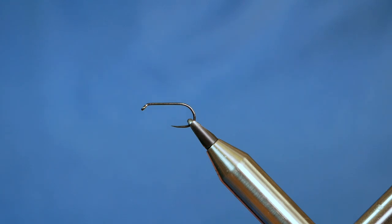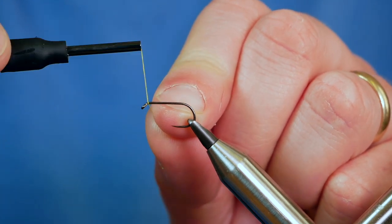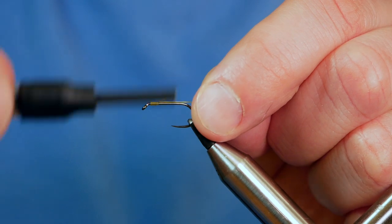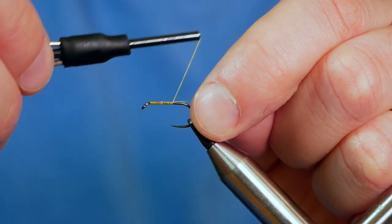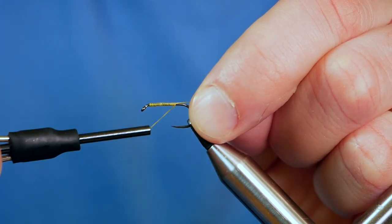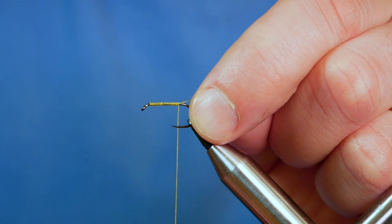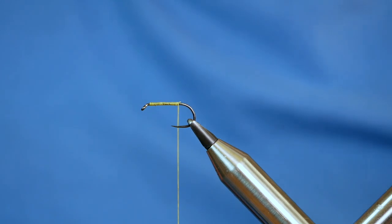First thing to do is get some wax onto the thread and I want to catch in just behind the eye, then run a layer of thread up the shank of the hook, stopping just where a barb would appear on a barbed hook. Then I can take away my waste.